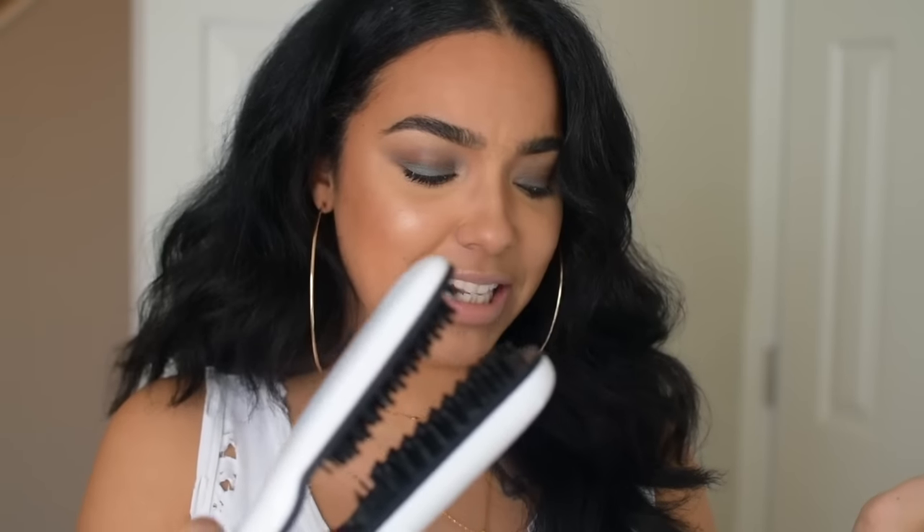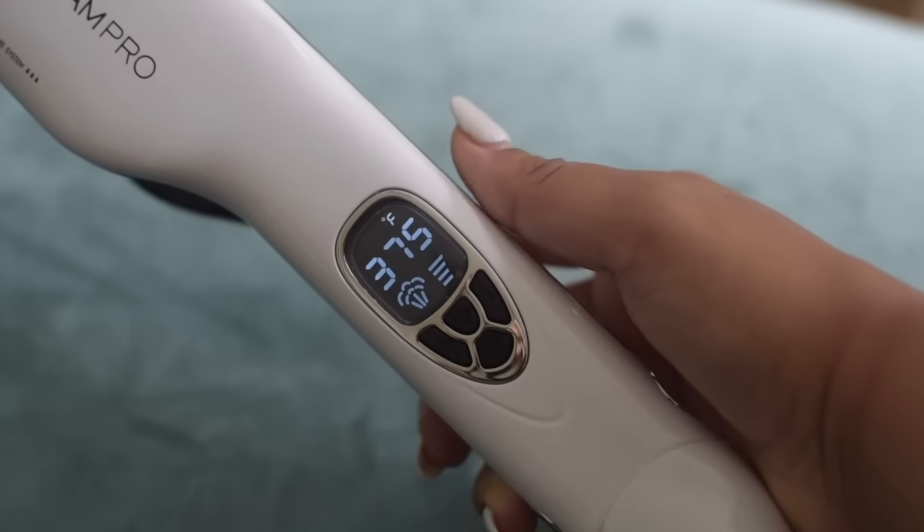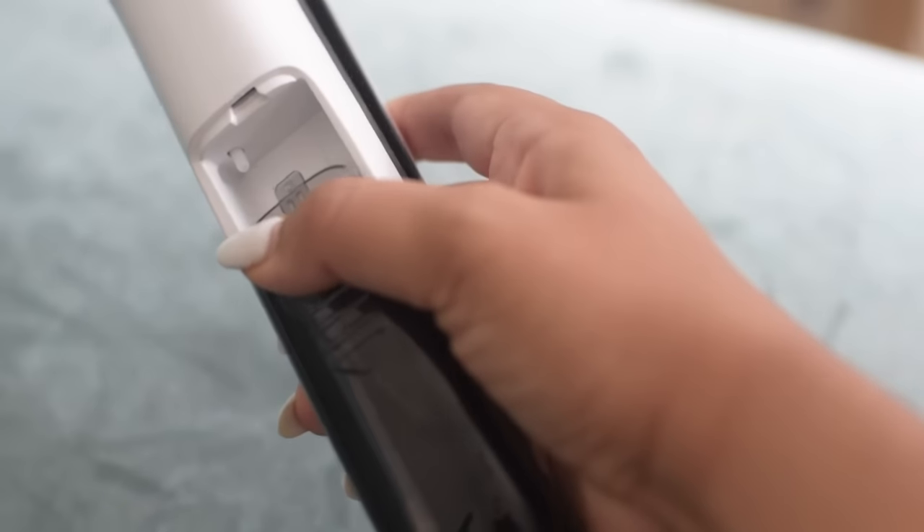So I was at Sally's and I found this tool. It's the Ion Steam Pro — it's this right here. So this is actually a straightening brush — I think it's considered a straightening iron of sorts. I don't really know because it's kind of a combination of a lot of different things. One of the great things about this tool is that it is steamed, so it's going to use steam to heat your hair up and also add shine and moisture and all that.